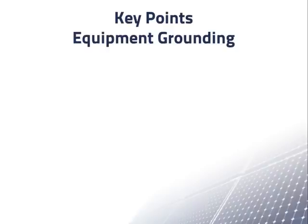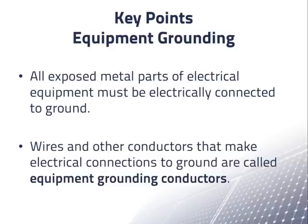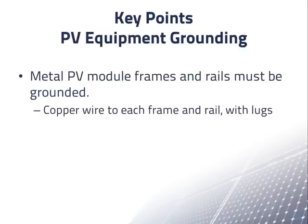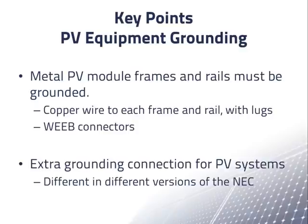In summary, the key points on equipment grounding: First and foremost, all exposed metal parts of electrical equipment must be electrically connected to ground for the safety of people who might touch the metal. Wires and conductors that make electrical connections to ground are called equipment grounding conductors, with many detailed requirements for these conductors and connectors. In PV systems, metal PV module frames and rails must be grounded, presenting unique challenges. The most common methods are copper wire connected to every frame and rail with an appropriate lug, or Weeb connectors. The NEC also wants PV systems to have an extra grounding connection, a requirement that has been different in different versions of the NEC with future changes likely.